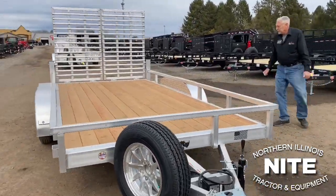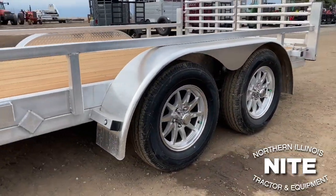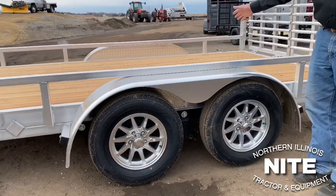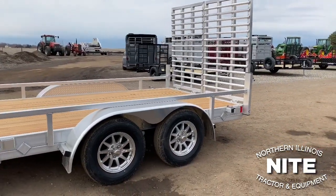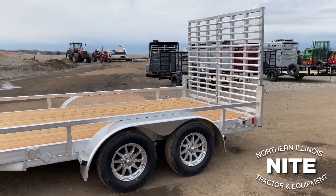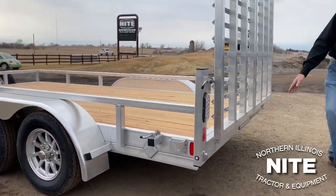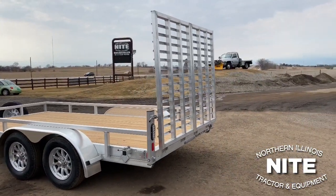The fenders on this trailer are screwed on to the mainframe, so if you damage a fender it's relatively easy to take it off and replace it. We have Dexter never-adjust brakes on both axles — four brakes total, a good brand, and they're the never-adjust style that continuously adjust themselves forward when you're rolling forward. Aluminum rims are standard on the trailer. The lights are LED — small LED dime lights — and we have LED strip lights at the back of the trailer on the bumper, with LED stop, turn, and tail lights.